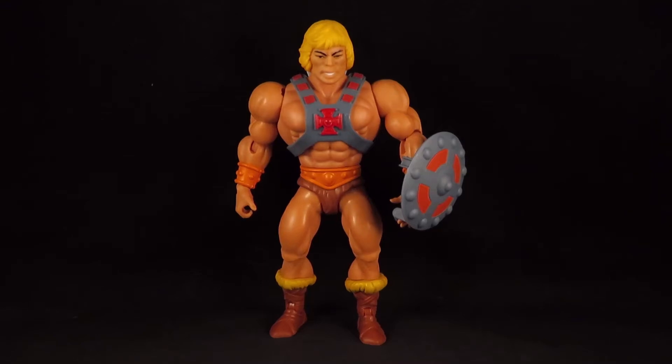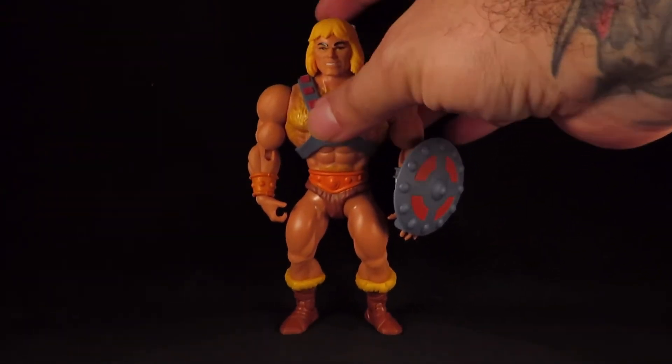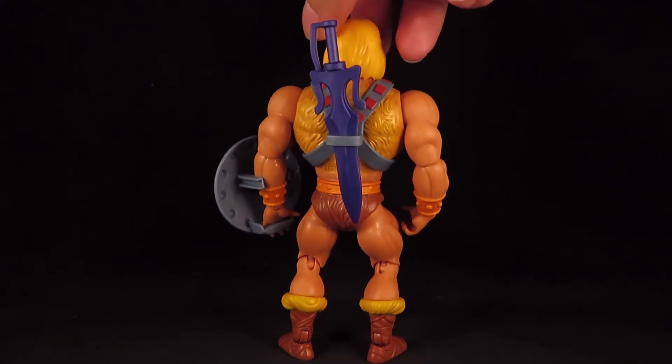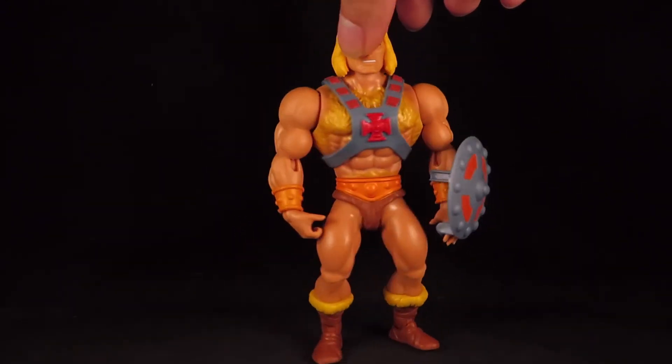Hey guys, this is Solrack333 with another custom review. Here I have the Masters of the Universe Origins Hairy He-Man. This dude is hairy — he's a very manly He-Man with a lot of hair on his chest.